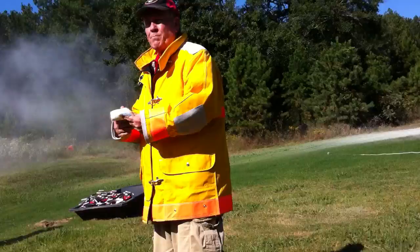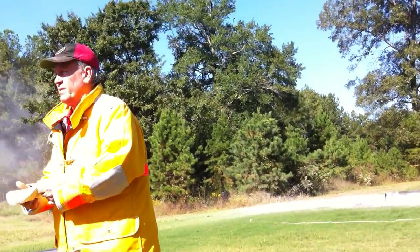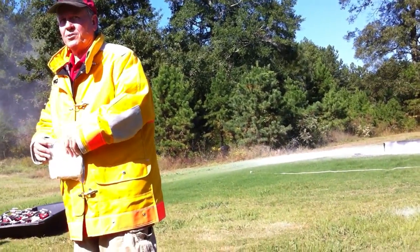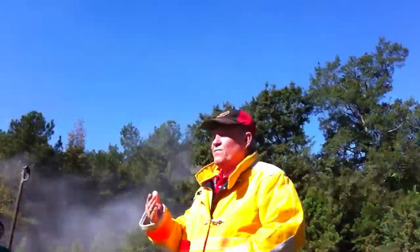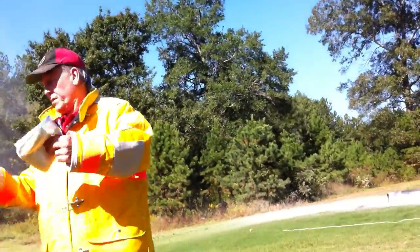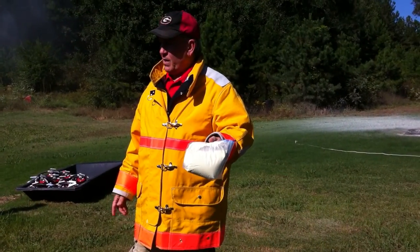And do you know how it's making the fire go out? By smothering it. You are absolutely as smart as you are — yes, it smothers it. Fire needs air to breathe, or to sustain itself, and this smothers it.